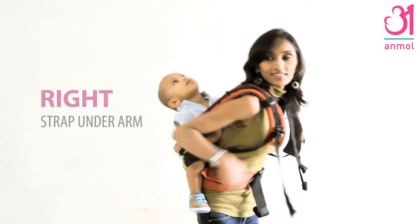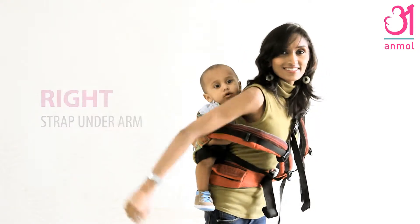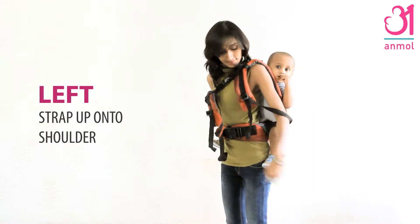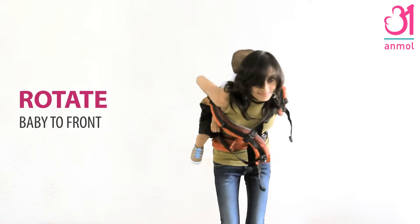Slip your right arm up under the padding to push it under your arm. Switch and slide your left arm under the webbing to get it onto your shoulder. The strap is now in a secure closed loop across your body.